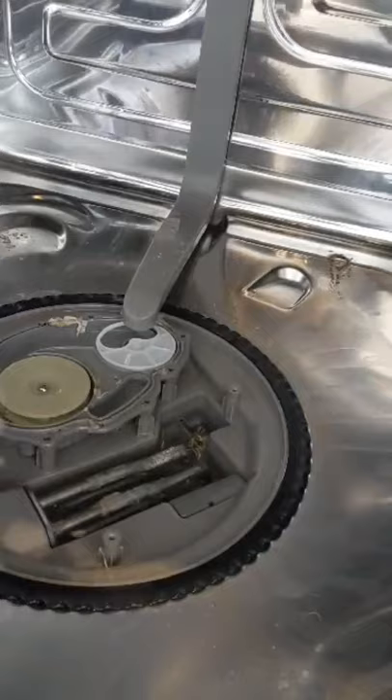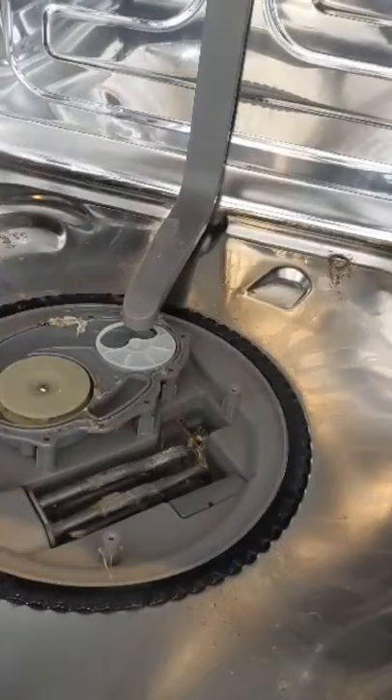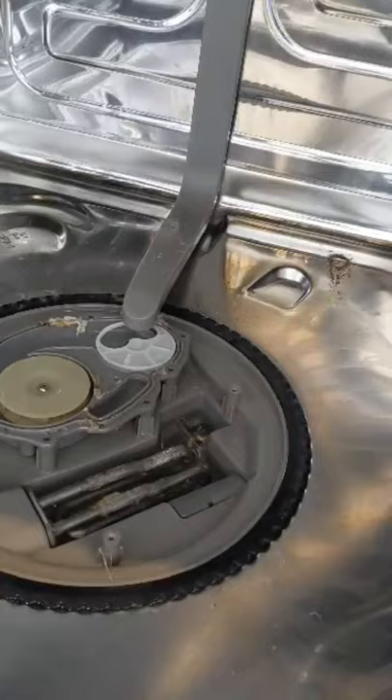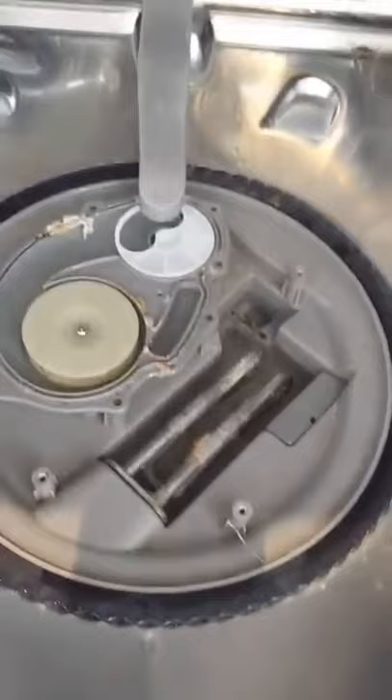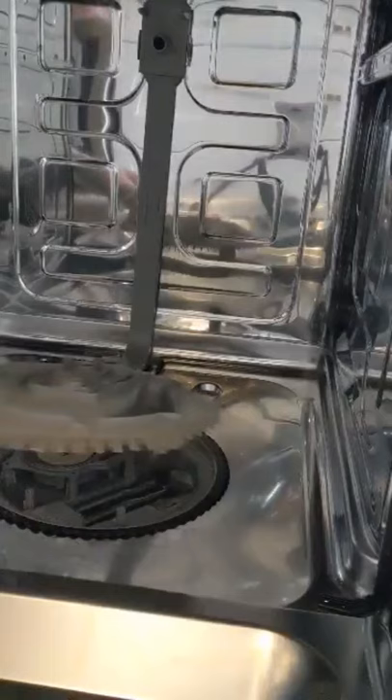Really not as bad as I thought. It's gross, but we have only lived in this house for like 14, maybe 16 months, and this was a brand new dishwasher. So what I'm going to do is clean all this up and we'll see how it goes.